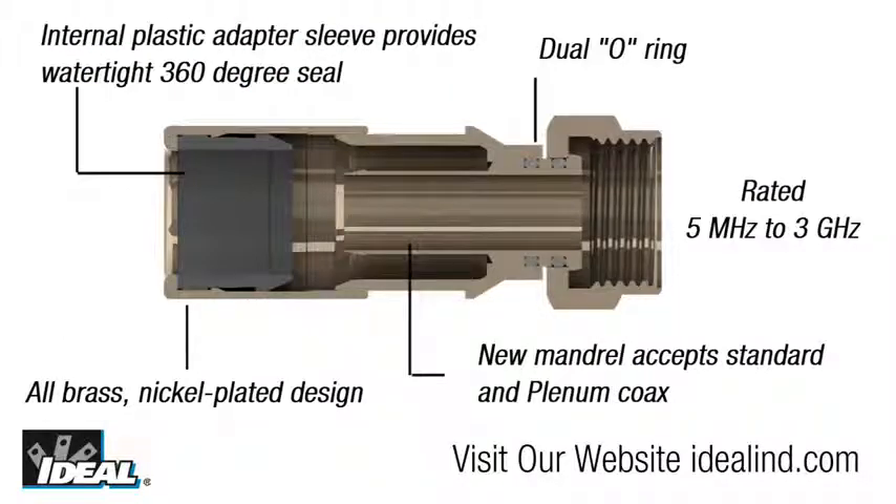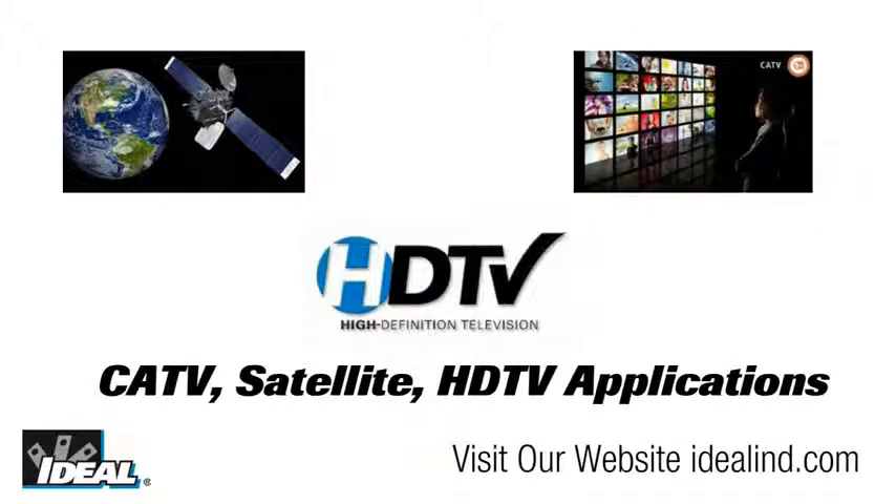The RTQ series of connectors feature an all-brass exterior and a patented compression sleeve. They are easier to install on a wider range of RG6 coaxial cable types, and the F connectors incorporate an inner O-ring for a robust weatherproof connection suitable for about any application — indoors or outdoors — for installations from 5 MHz to 3 GHz, including cable TV, satellite, high definition TV, and other audio-video based applications.